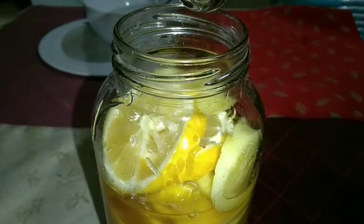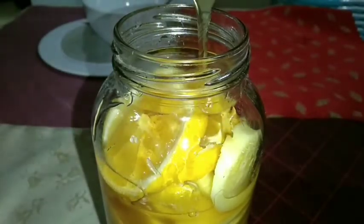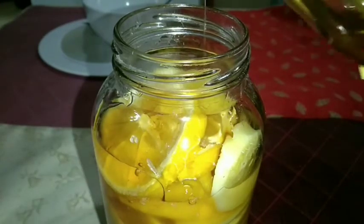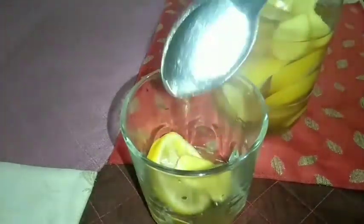The mixture will keep in the fridge for up to two months. If you don't have a fridge, just make a small amount — enough for a three to five day drink.